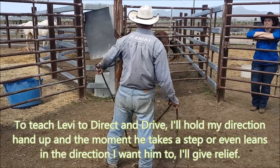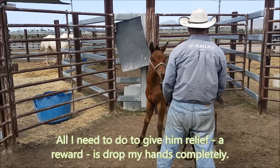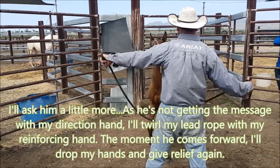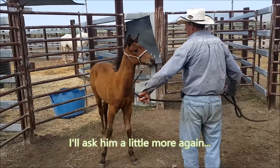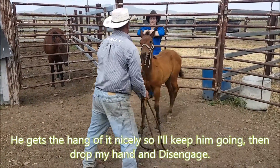I'm going to pick him up and try to drive the lamby here, and then he'll come up a little bit there. Just give relief, drop my hand. I'm going to ask him a little bit more again — ask — the lamby come forward then. I'll ask him a little bit more, ask him a little bit more again. There we go, keep him going. Now I'll drop my hand and engage him.